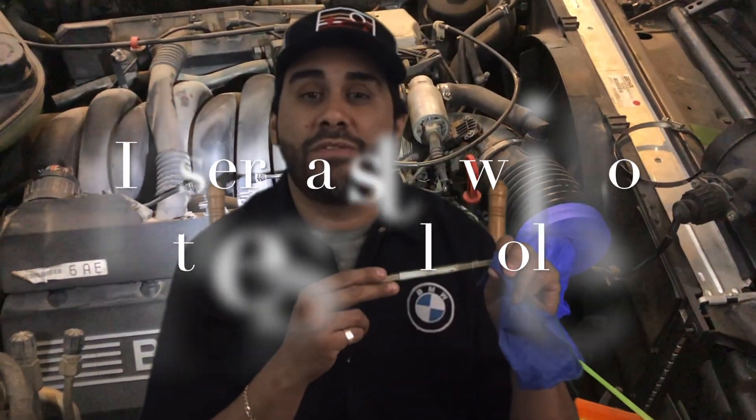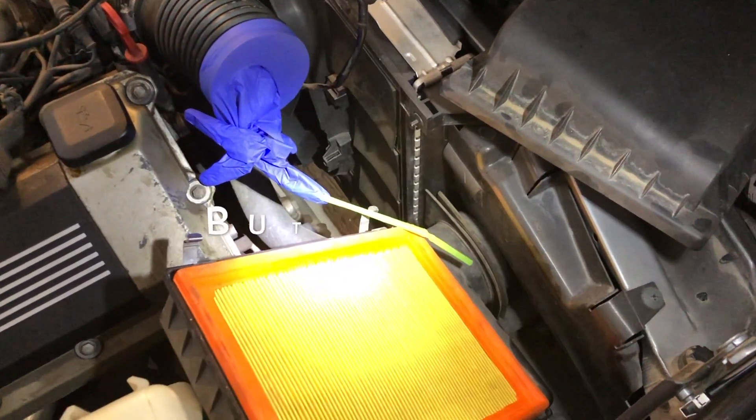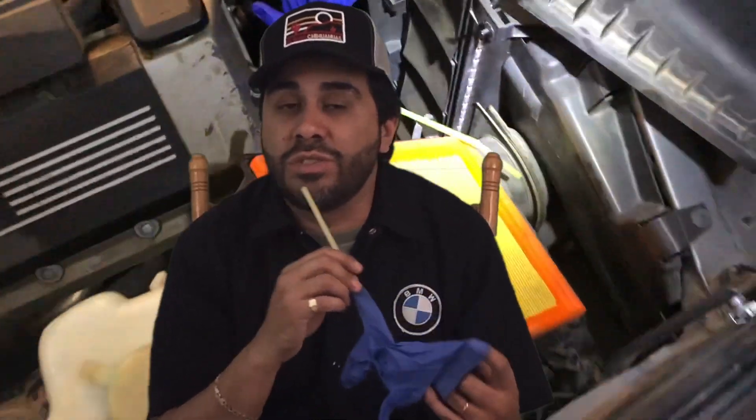What I did was put a hole on the fingertip of the rubber glove. You're gonna take the rubber glove and stretch it over the air boot, and then go ahead and blow either combustible or vaporized smoke into the straw.